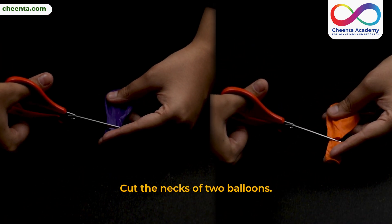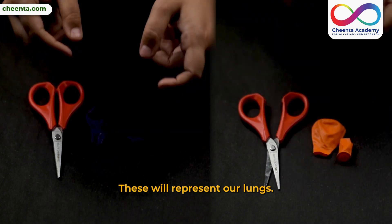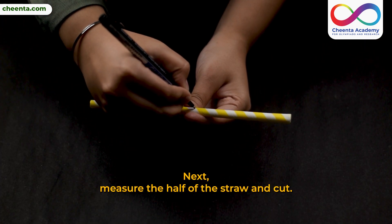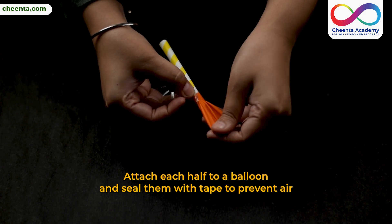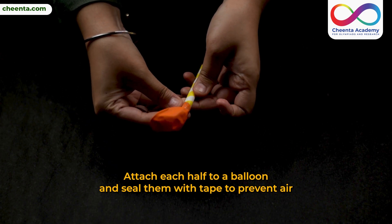Cut the necks off two balloons. These will represent our lungs. Next, measure the half of the straw and cut. Attach each half to a balloon and seal them with tape to prevent air from escaping.